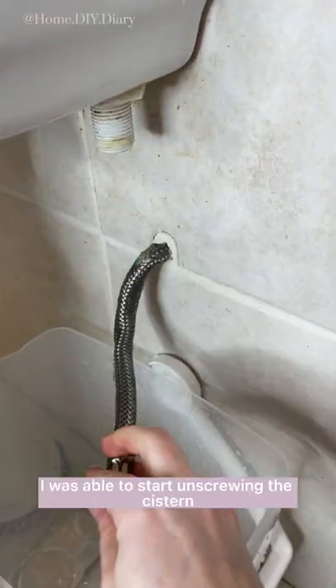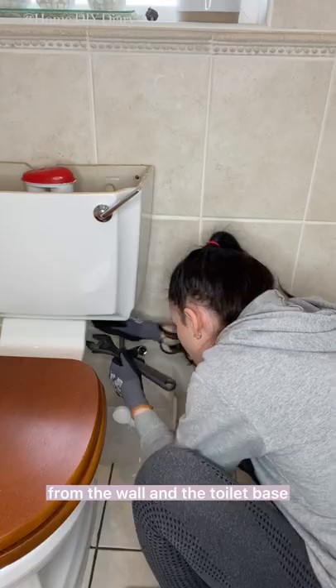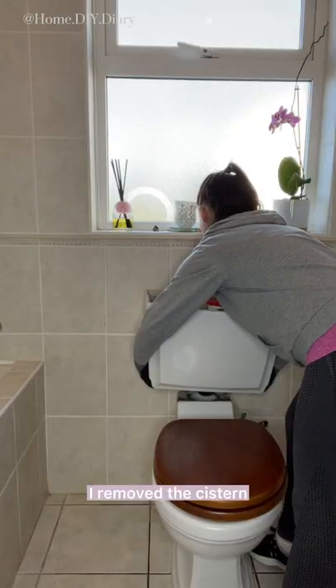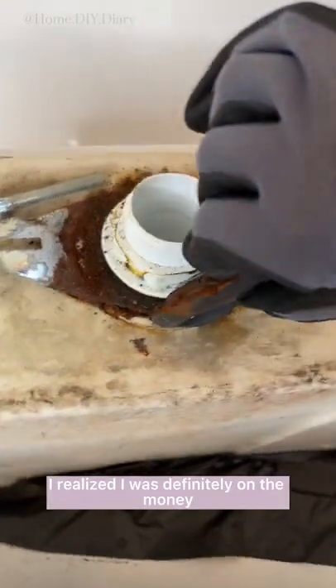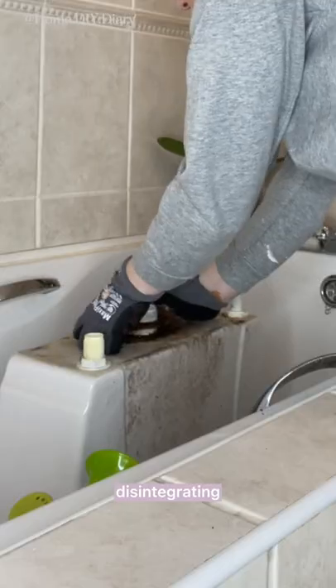Once I disconnected the water supply from the cistern, I was able to start unscrewing the cistern from the wall and the toilet base. I removed the cistern and poured any remaining water into the bath, and at this point I realized I was definitely on the money because the closed coupling plate was practically disintegrating.